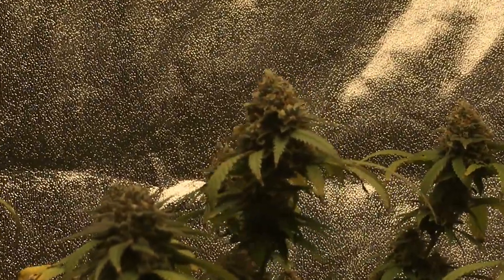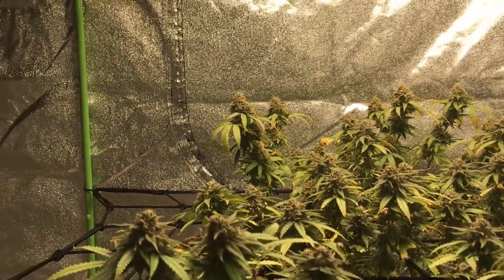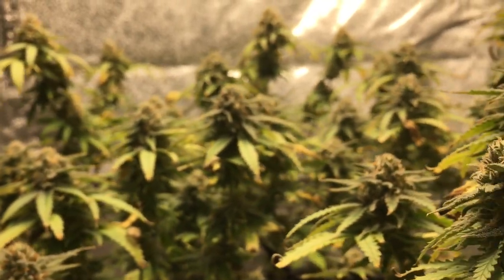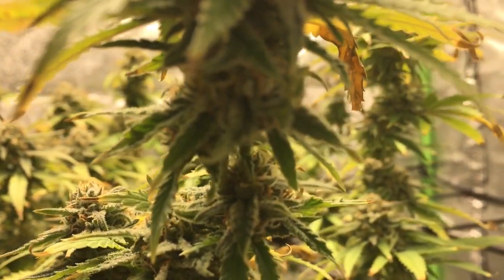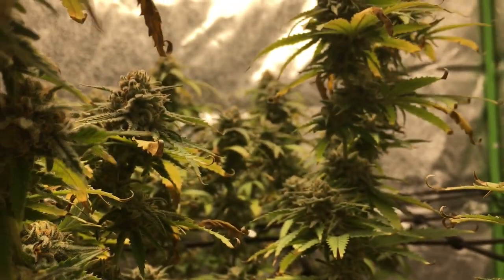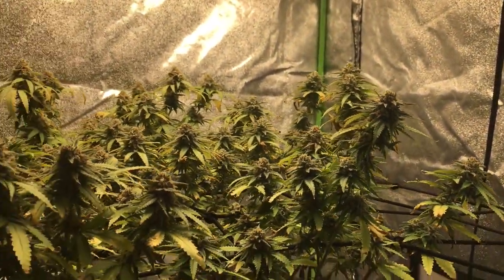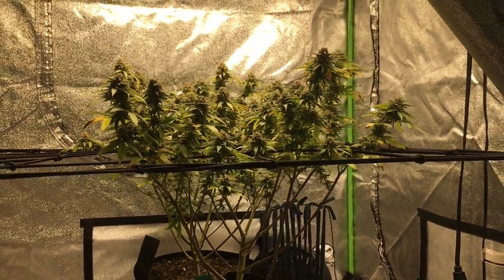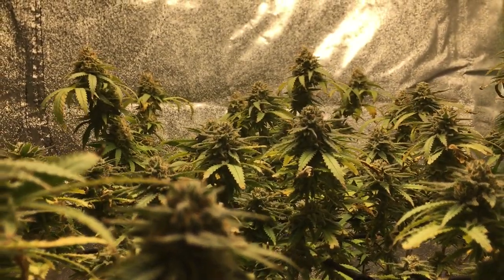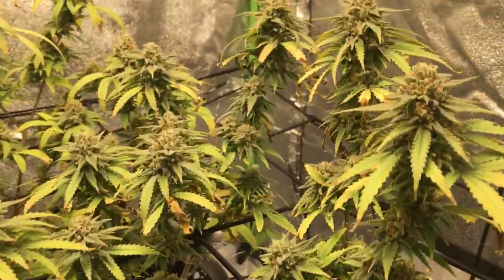In week eight, these girls are definitely starting to fatten up. It looks like they did enjoy the extra fertilizer I gave them, so they're really starting to pack on some weight now and the trichome production is looking much better. Overall, it looks like the Clinical White CBD is packing on more weight than the Chocolate Skunk. I would like to see the Chocolate Skunk pack on a little bit more bud, but we'll see what happens when I have better conditions and proper fertilizer in the future.